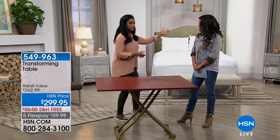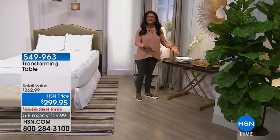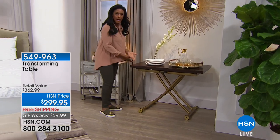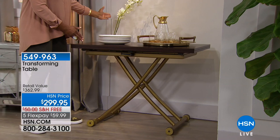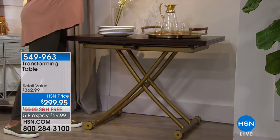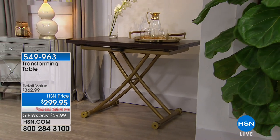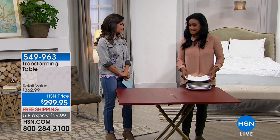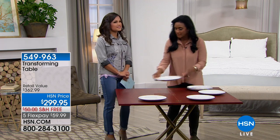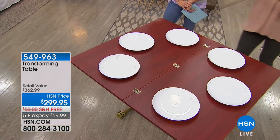Over here is our wonderful little beverage station — I love the vignette we've created. In the up and narrow position, this could be a desk, a beverage station, a bar cart, or an entryway table. I'm grabbing these plates to show you that this table can seat from one to six. Six adults — whether it's a couple of kids or your parents coming over for dinner — this is seating for six adults very easily, and there's room to spare.